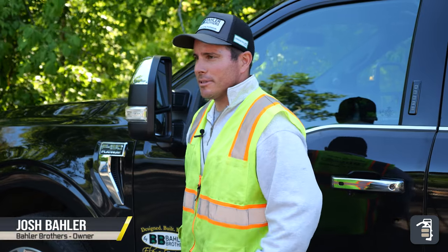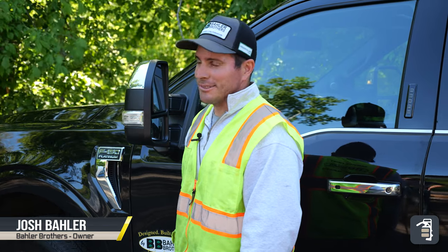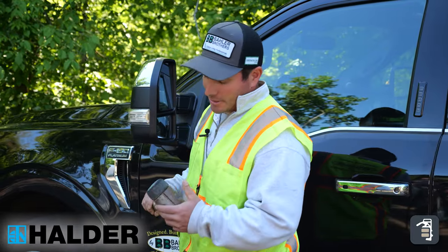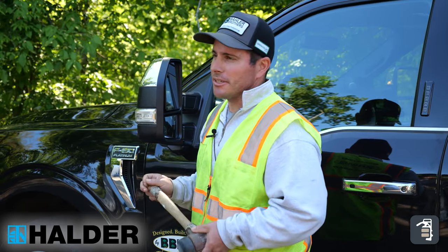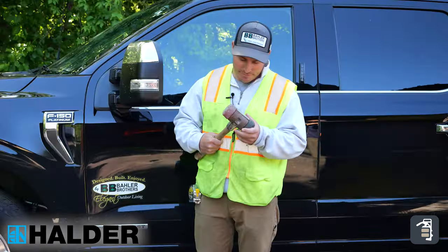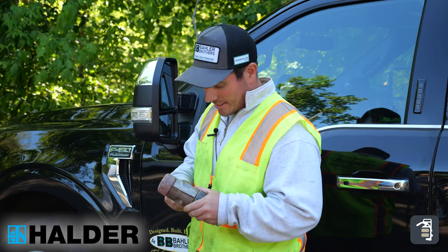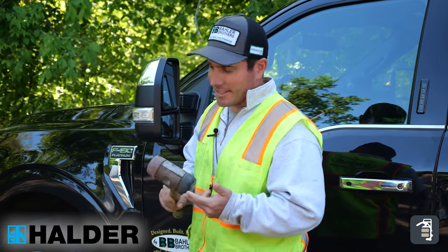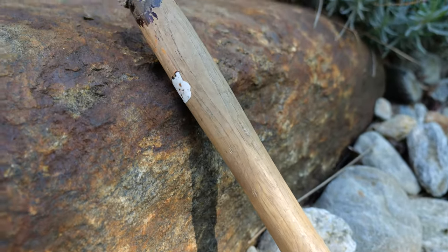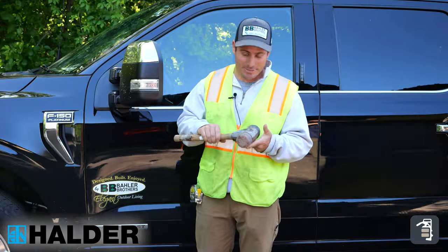Josh Baylor from Baylor Brothers. I am a second generation hardscaper. I've been doing this my whole life — 37 years old and love what I do. I've been using Halder mallets for probably 20 years. We started getting them in and really fell in love with them — the versatility of them, the different things you can do with them, the adjustments that can be made. This is my Sim 60, which I've had for probably 15 years. There's some glue on it, there's some poly sand over here — it's had some serious use.